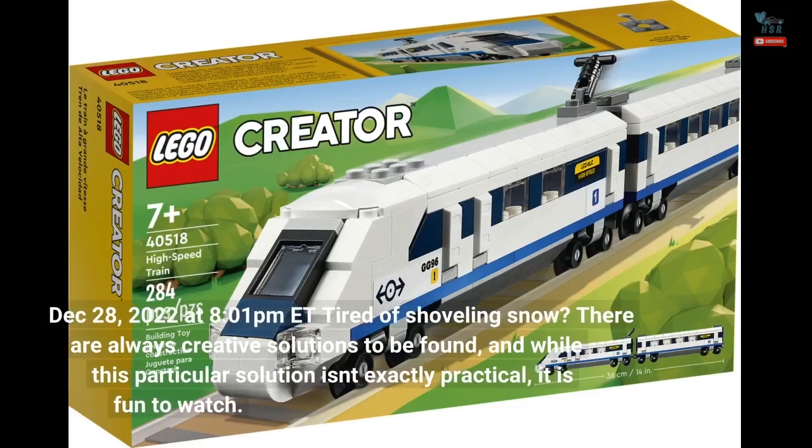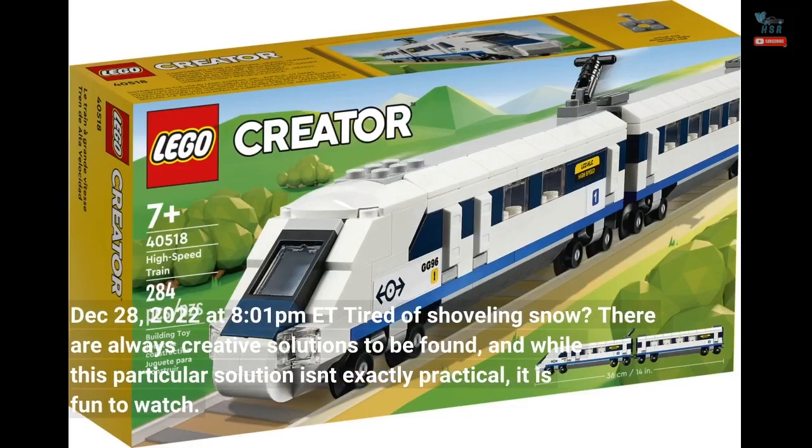December 28, 2022 at 8:01pm Eastern Time. Tired of shoveling snow? There are always creative solutions to be found, and while this particular solution isn't exactly practical, it is fun to watch.